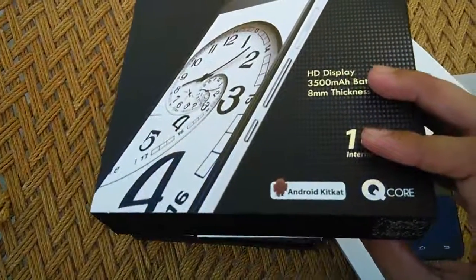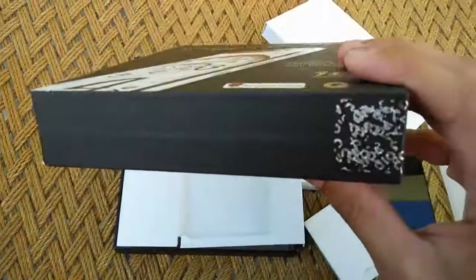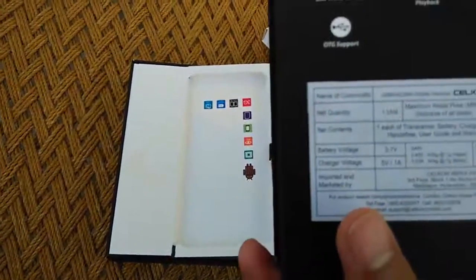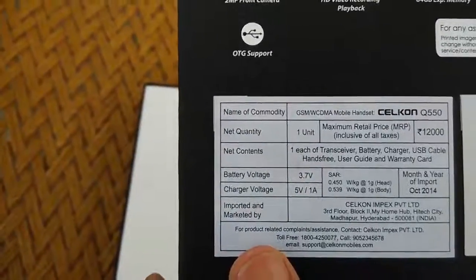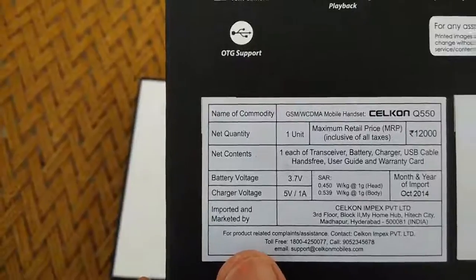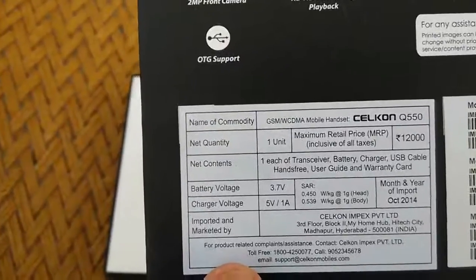The phone is 8mm thick and still manages to pack in a 3500mAh battery, which is pretty unique for a slim phone like that. At the bottom of the box pack we have the specifications of the device, and here it mentions that the SAR value of the phone is 0.450 W/kg and 0.439 W/kg, which is pretty decent compared to the allowed values.